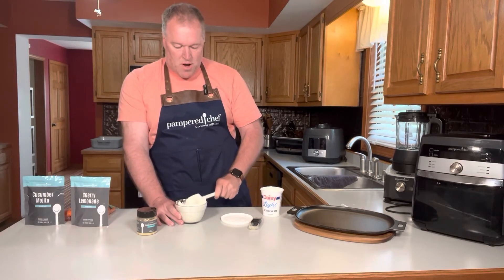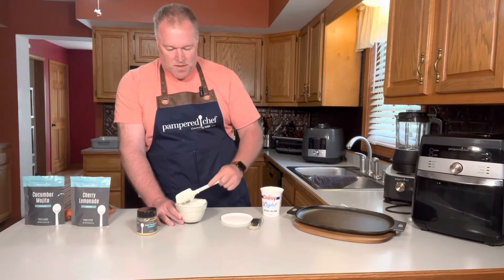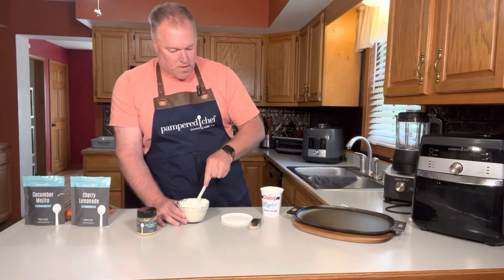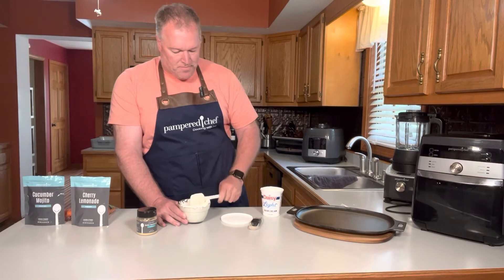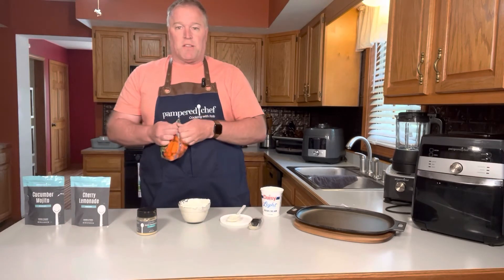I'm mixing it with the mix-and-scrape, which mixes nicely and also scrapes off the edges. I'm using our Pampered Chef adjustable measuring spoon. I've got a few carrots here, so I'm going to give it a try.